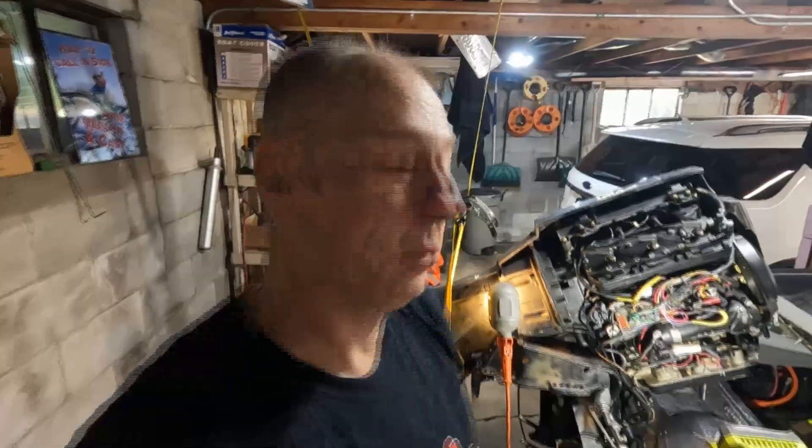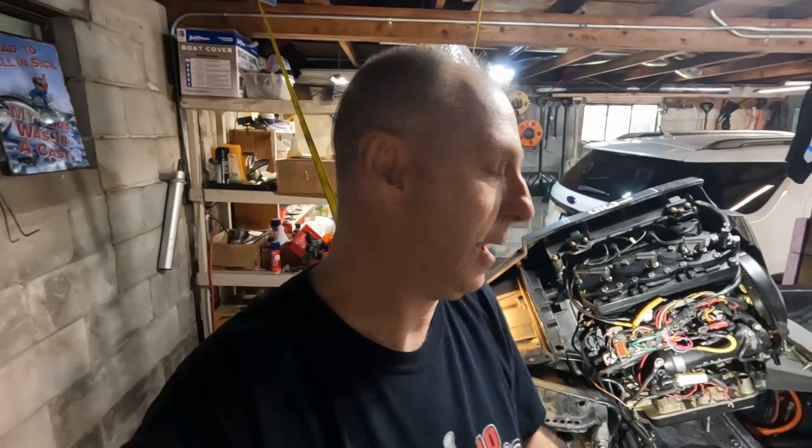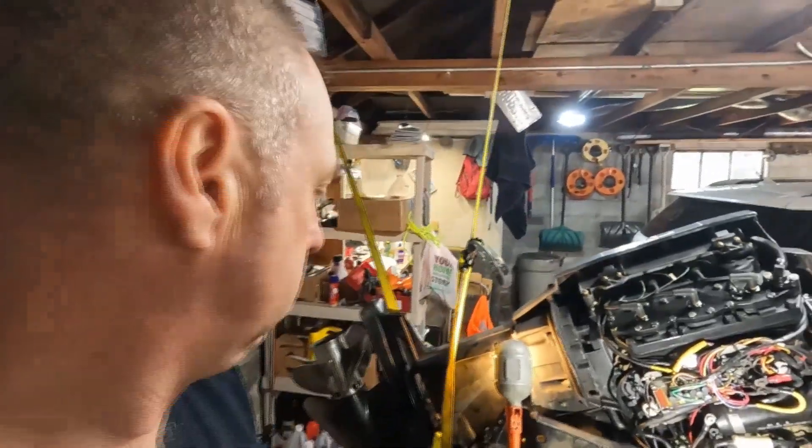So far so good guys — we got the motor out. If you're liking this video and it's helping you, click like and subscribe to the channel. We've got all kinds of videos about things around your home. This happens to be my boat, but we'll do projects outside the home too. If you like it, click like and subscribe — I appreciate you watching.